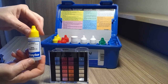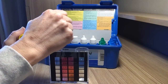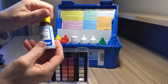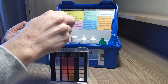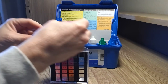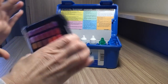First for your bromine, you're going to use R001 and put five droplets in. And then you're going to use R002 and also put five droplets of that in. You'll see the color kind of changing to a pink, and that's what you're looking for because we're going for the recommended range for bromine — between three to five parts per million.